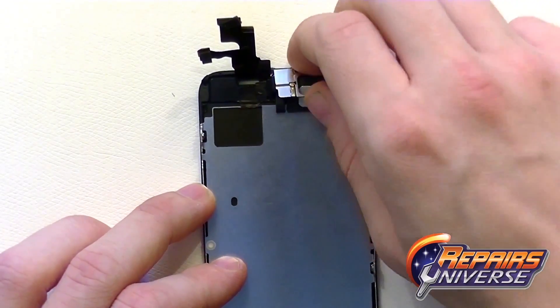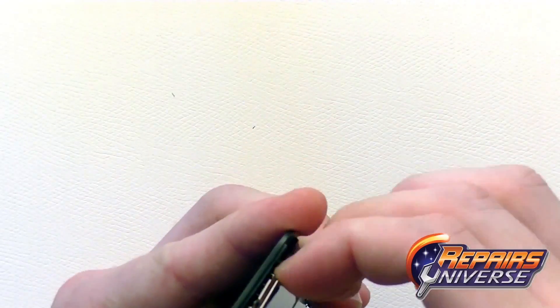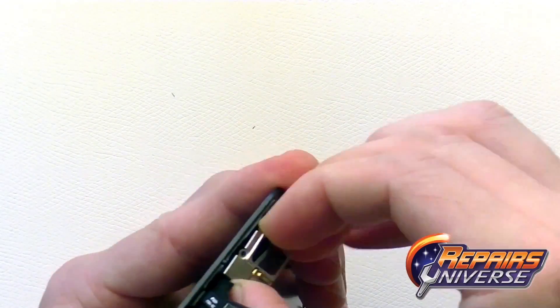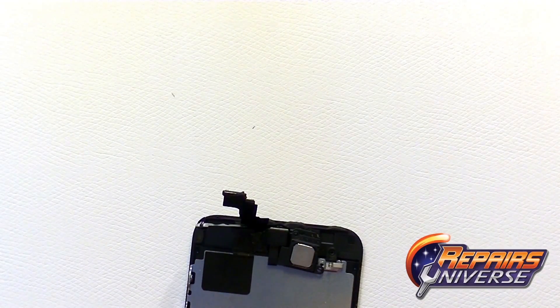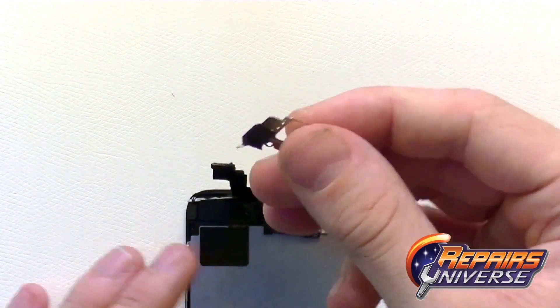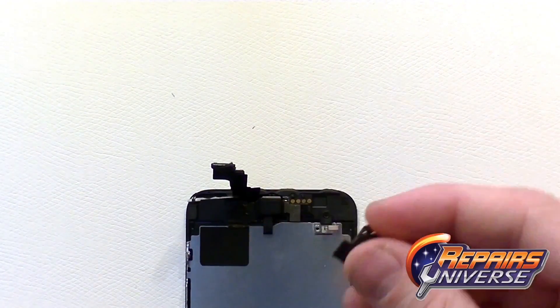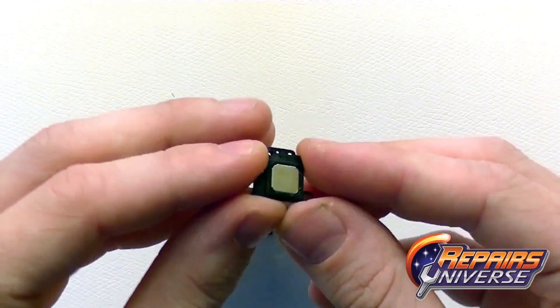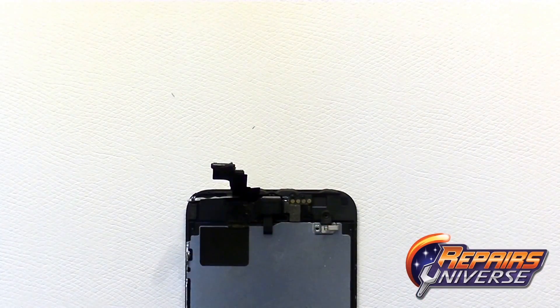With the screws removed, you can now wiggle out the small silver shield covering the ear speaker — set that off to the side for reassembly. The ear speaker should now pop out fairly easily; set that off to the side as well.